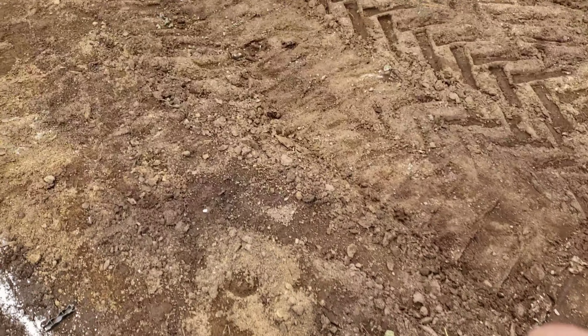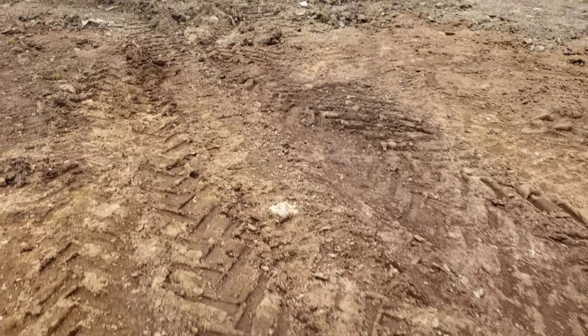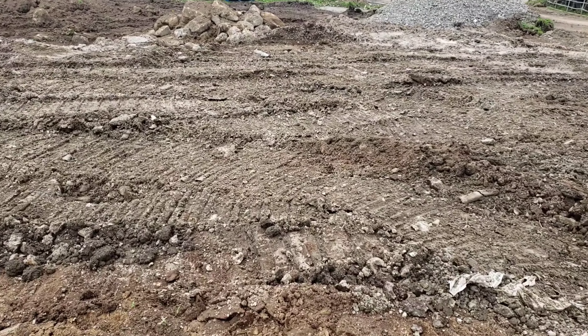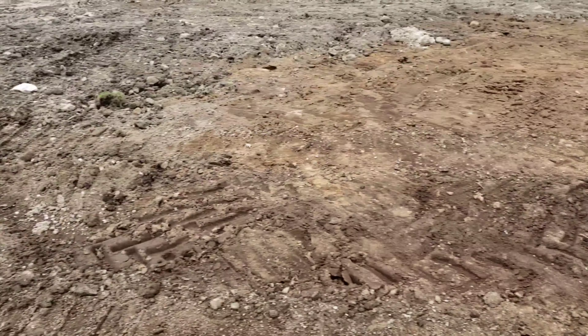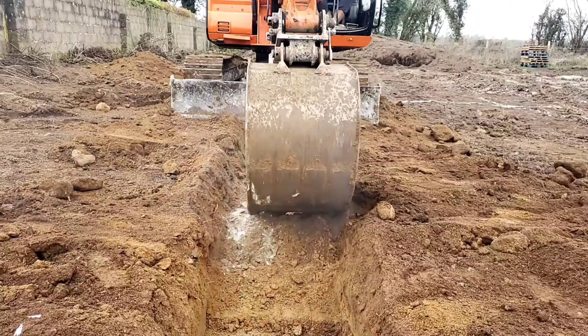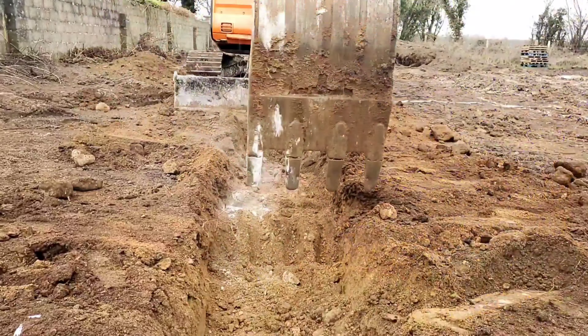Dodgy digger driver's at it again — hope he knows this is coming out of his wages. Anything like this — as soon as you take it out of the ground, have a storage spot somewhere for it and throw it in there. If you sit this in the ground, if you could strip over it you'll never see it, you'll never find it. It's money wasted.